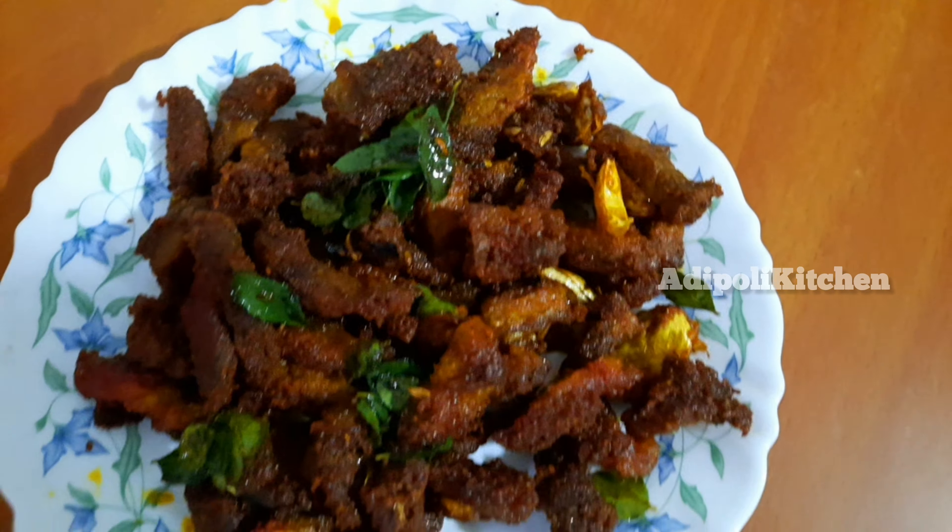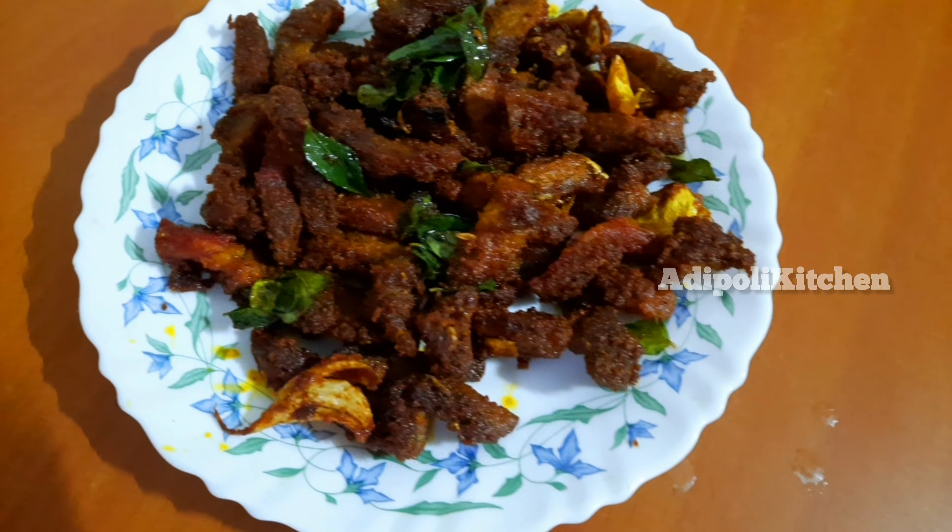Hello, welcome to the channel. Today is a very good recipe for a chili beef.